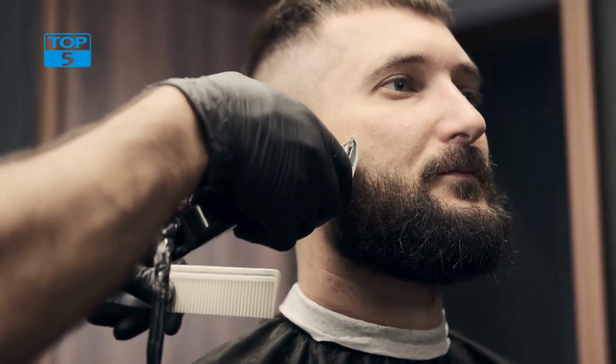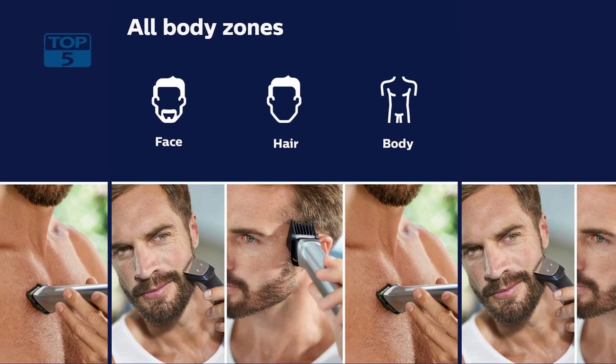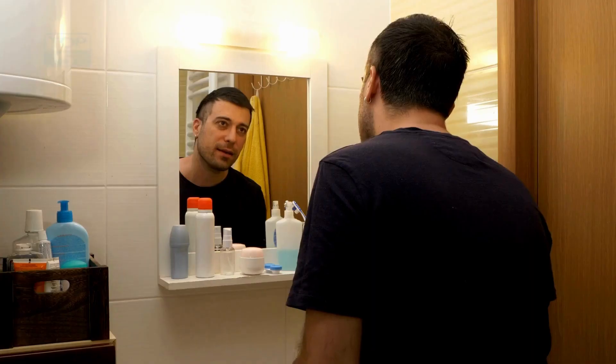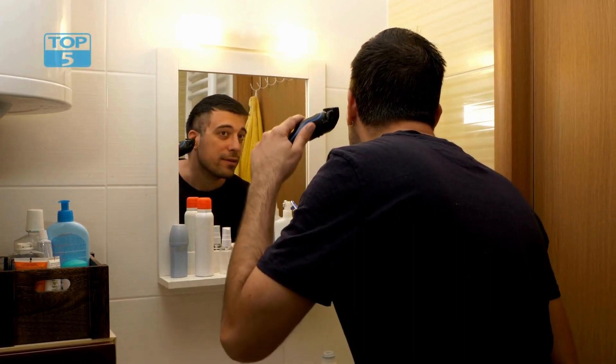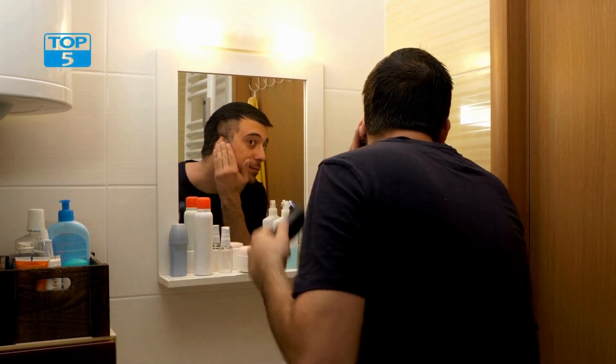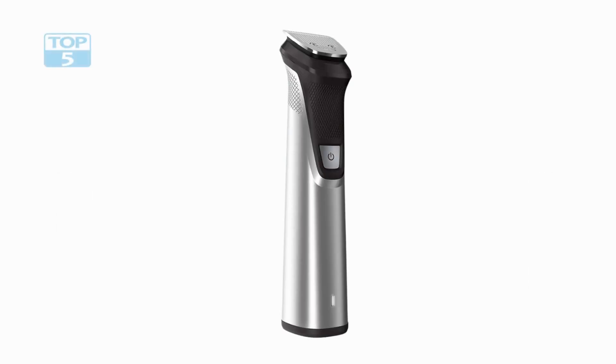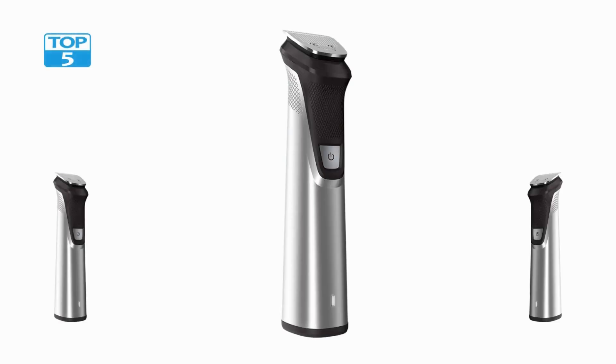In conclusion, the Philips Norelco Multi-Groomer All-in-One Trimmer Series 7000 is an excellent grooming kit for men who want a complete grooming solution without having to purchase multiple grooming tools. Its self-sharpening blades, 23-piece kit, and convenient features make it a great choice for anyone looking to maintain a well-groomed appearance.